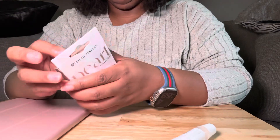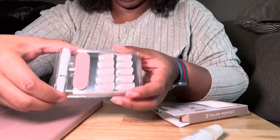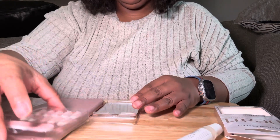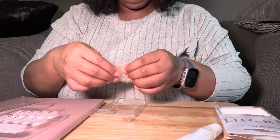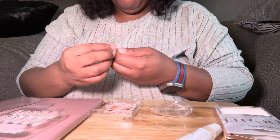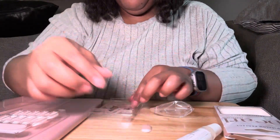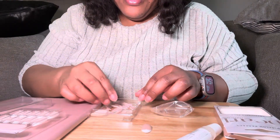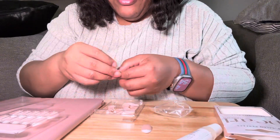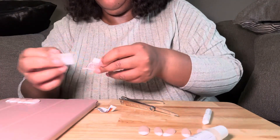All right, so here it is. It comes with the glue and a file. What I'm gonna do right now is take the time to size the nails to find my size. Dealing with a lot of press-on nails, I pretty much know my sizes — my thumb is either going to be a zero or a one. I already found my size: zero. So I'm just gonna take the time to find all my sizes and I'll be right back.